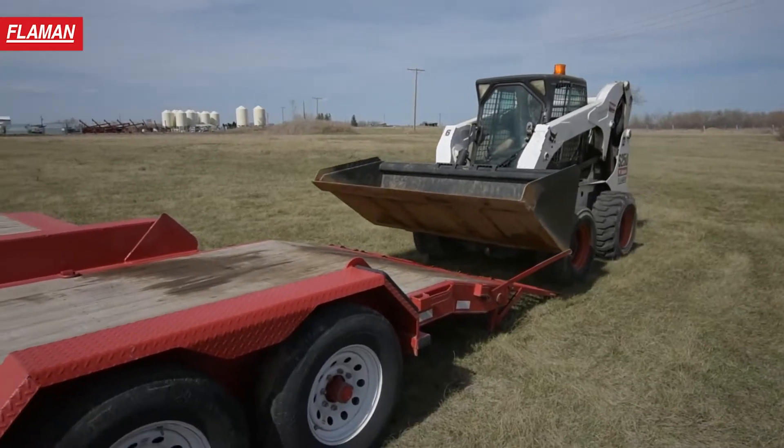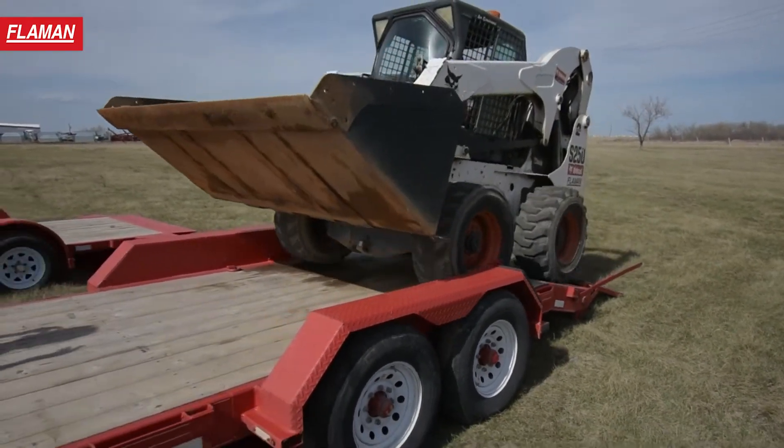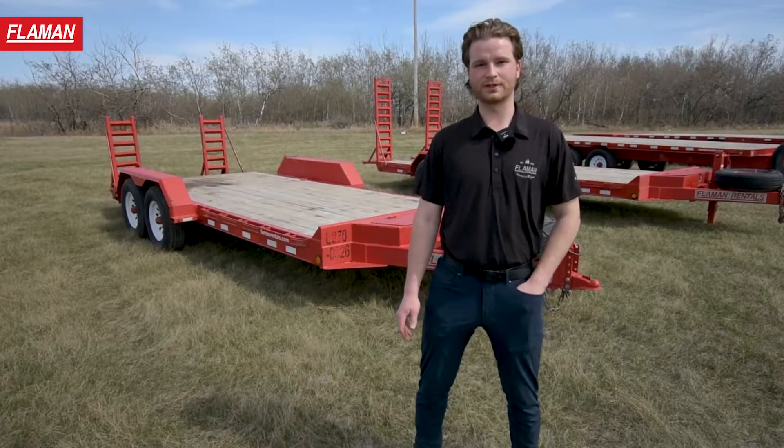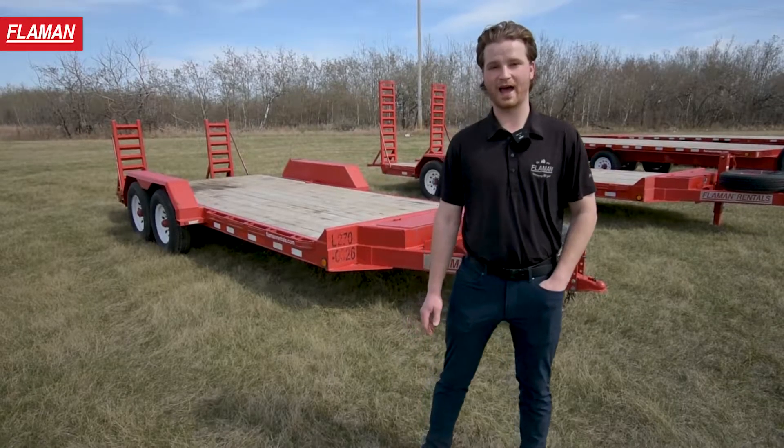This trailer is ideal for anyone looking to move a skid steer, a small backhoe, or even a small tractor. It requires a 2 and 5/16ths ball, an electronic brake controller, and a minimum of a half ton tow vehicle.